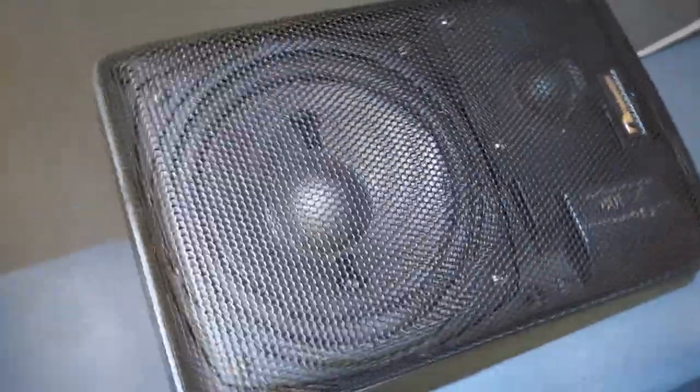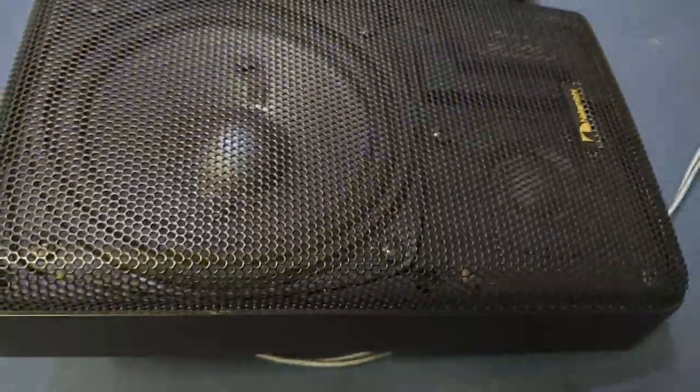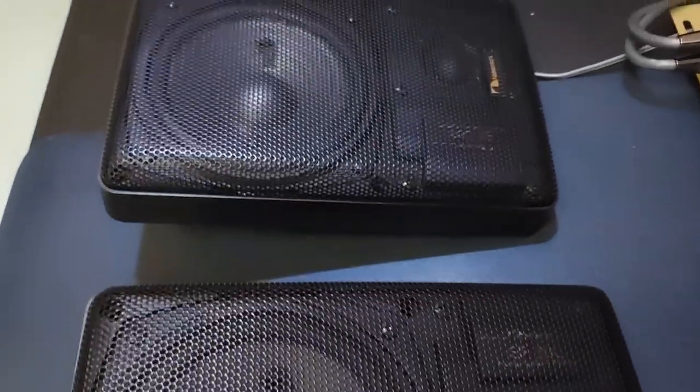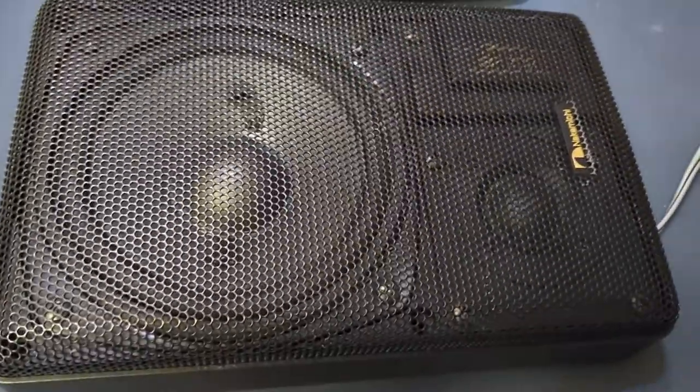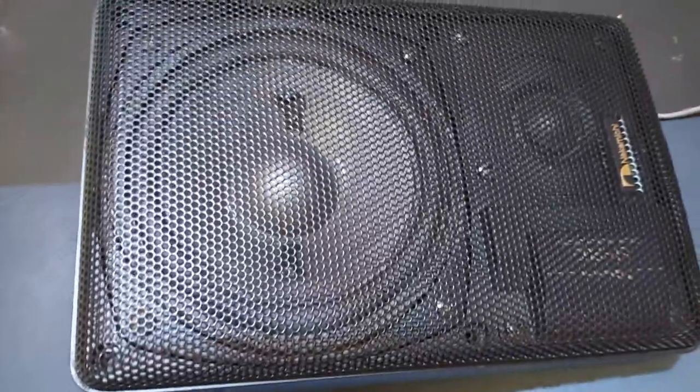Very nice speakers. These were new old stock, but the foam suspensions had to be redone. I had that done and now they sound pretty good.